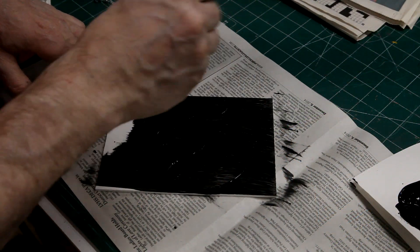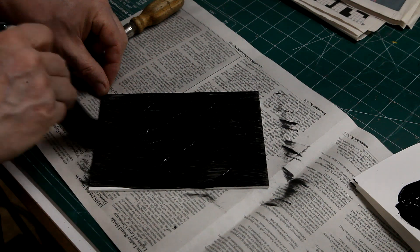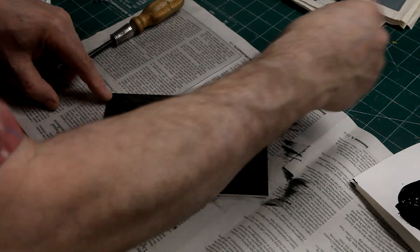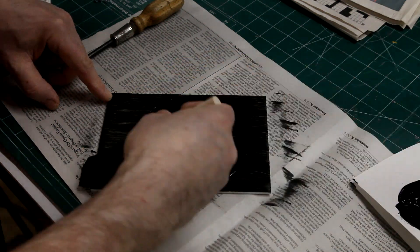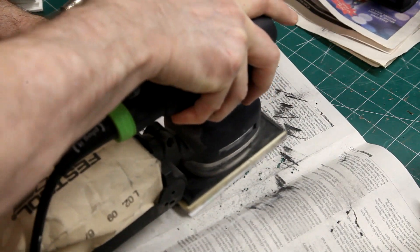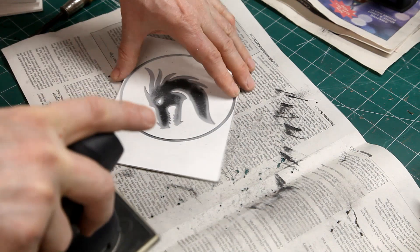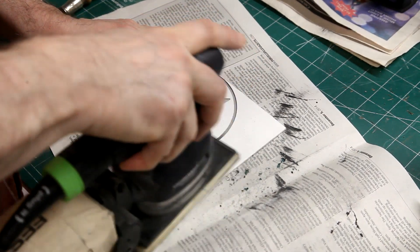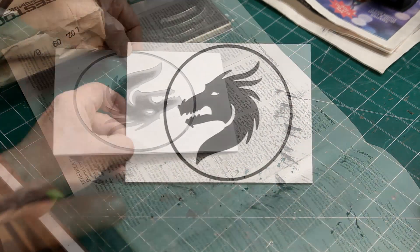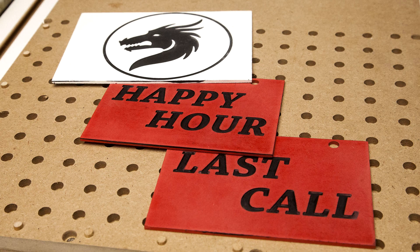I paint the stock, making sure I fill in all the engraved portions. Once the paint is dry, I give the surface a good sanding. The first test turned out pretty good — the background has no lines, no imperfections, perfectly flat, and the paint went on perfectly. Here are a couple of plaques I made for my bartender Bill.